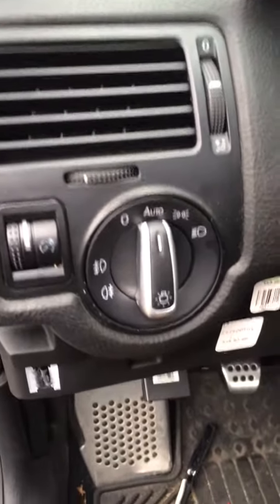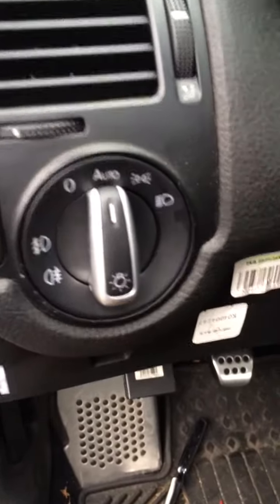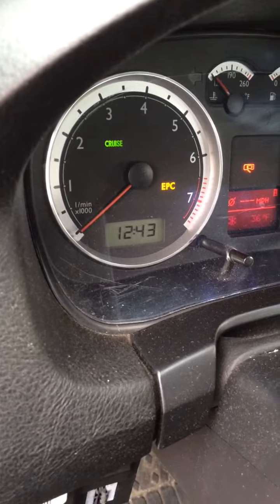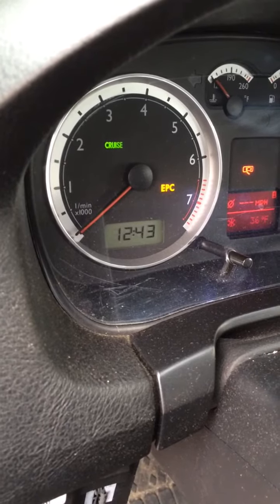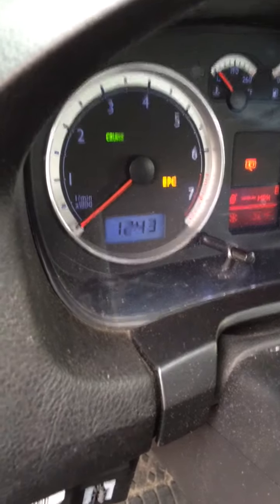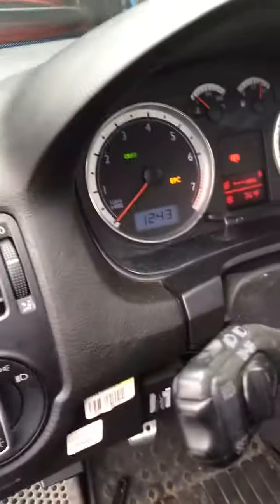Just put it in ignition — I don't know if you heard that but the relay clicked. And if I put my finger over the sensor again to make it dark, it should turn on. There you go. I can take the key out and it's fine, all set to go. Obviously my car's apart, just gotta put it back together, but there you go.